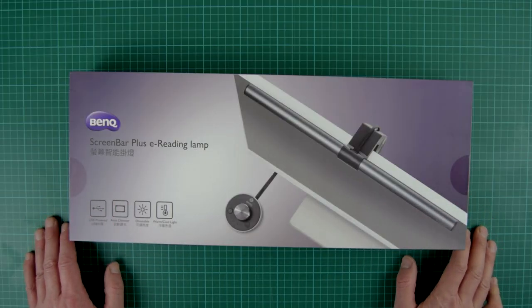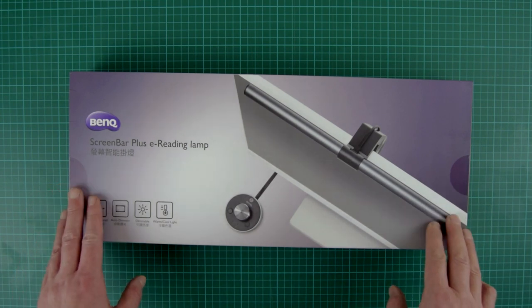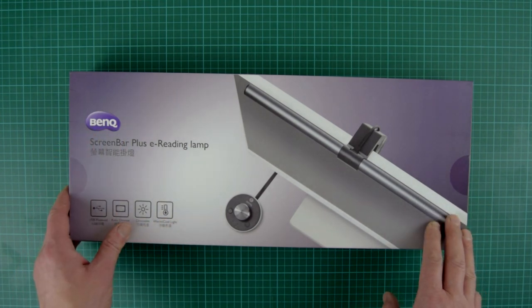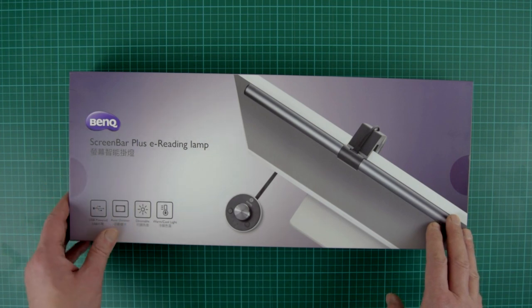How you doing guys, I'm Sean, welcome to Rambles with My Camera. Today's video — I've been approached by BenQ, a company that's asked me to do a review on the ScreenBar Plus e-reading lamp.